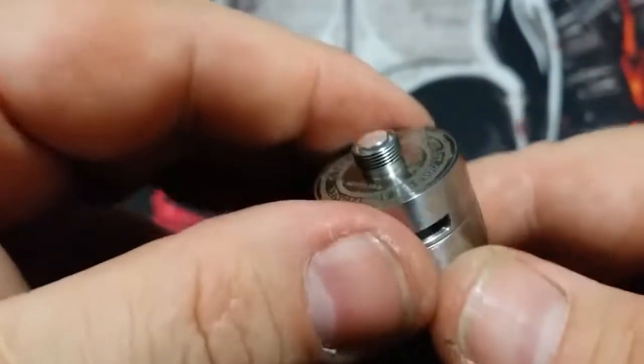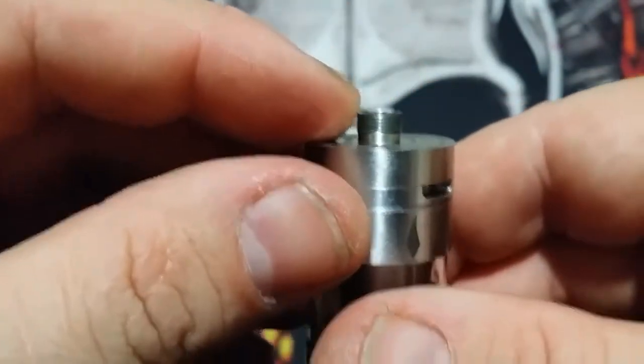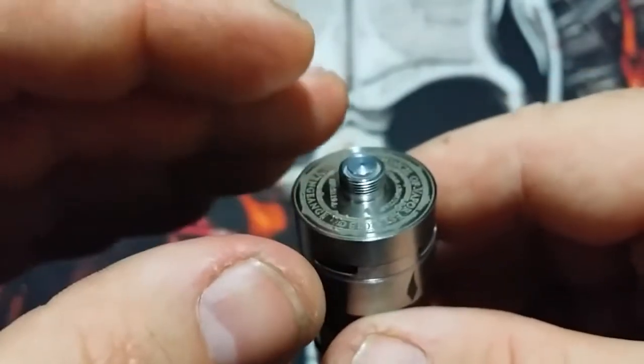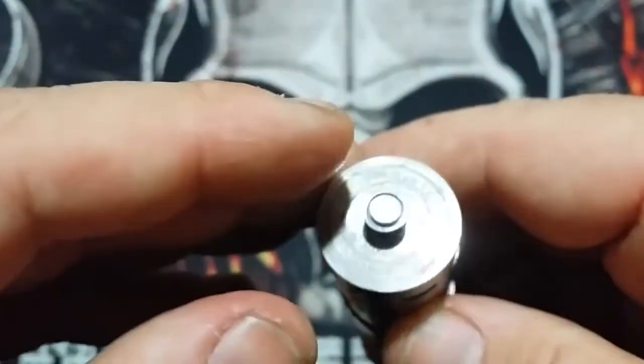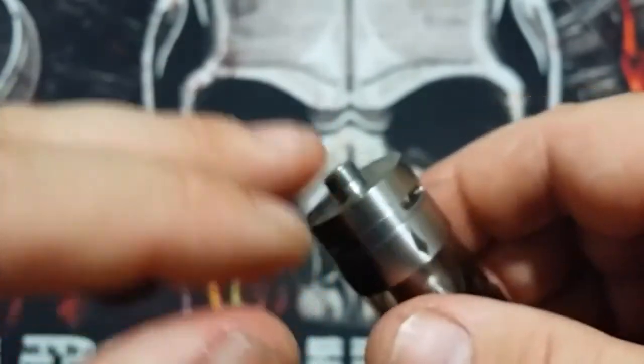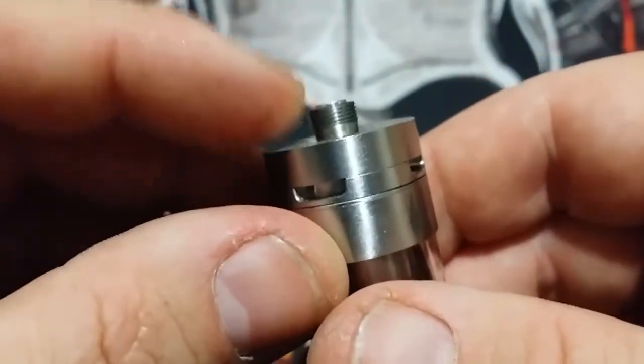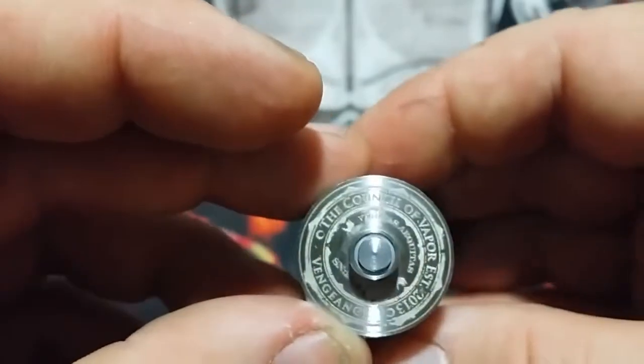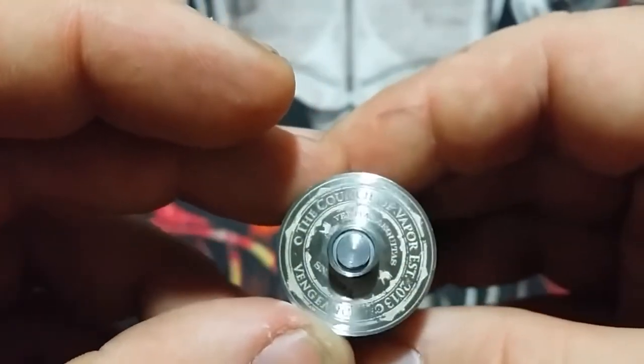As we get to the bottom — I cannot recommend you use this on a hybrid style top cap mech mod. Do as I say, don't do as I do — one of those types of things. I cannot recommend using this on a hybrid style top cap mech mod. You do have the Council of Vapor logo at the bottom.